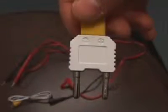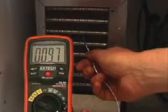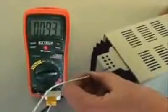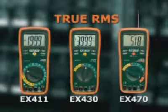A type K thermocouple temperature probe and adapter is included with all three models. The temperature function is very useful for checking appliances such as heaters, air conditioners, and refrigerators. It can also be used to test the operating temperature of electrical and electronic components.